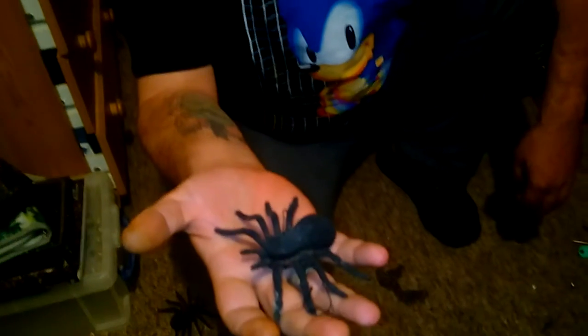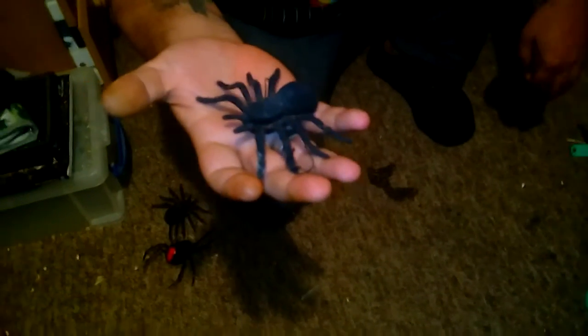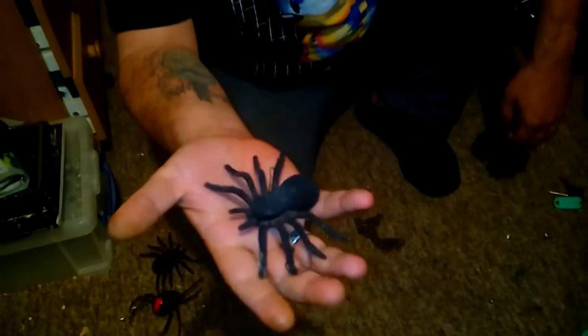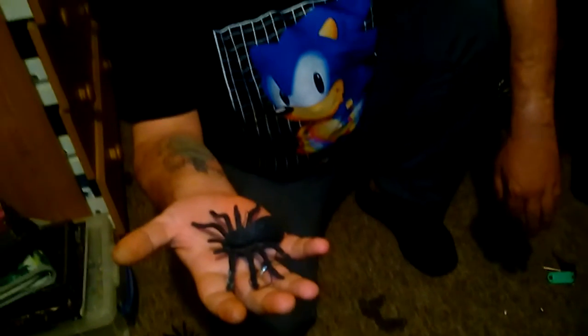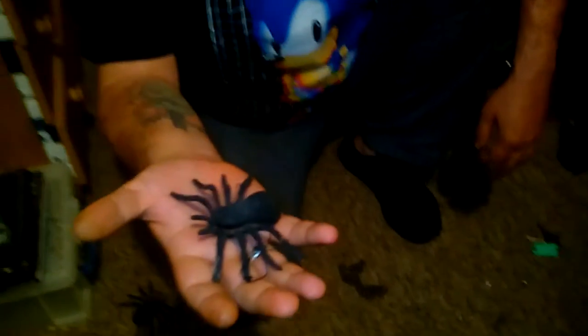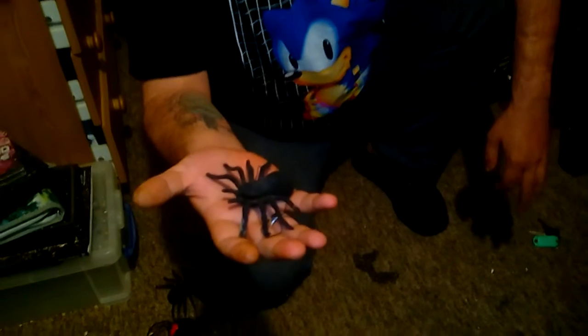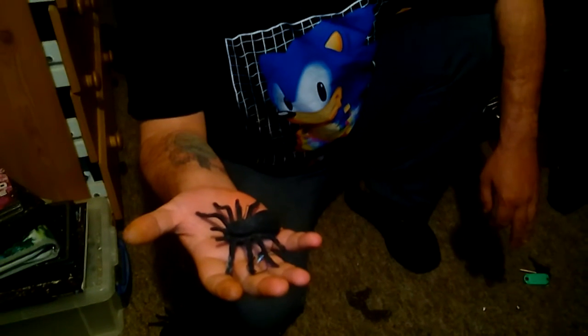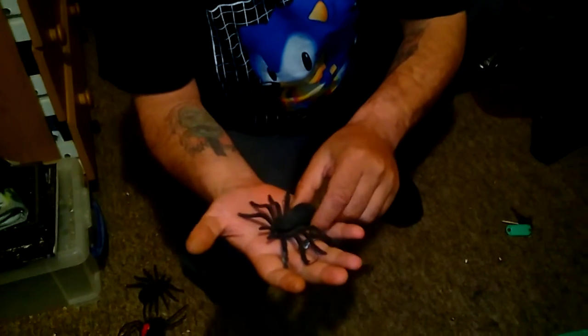This is actually the Peruvian tarantula from the mountains of South Peru. It's quite tame because I've trained it to stand still in my hand. The cameraman's a bit scared — it won't bite, but it's highly venomous. I've tamed it. I'll just put him down here; he won't move anywhere. Can you see him, Alan?